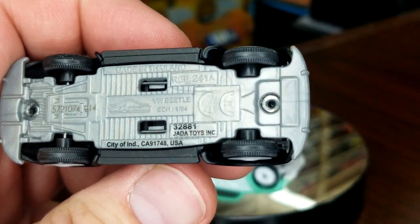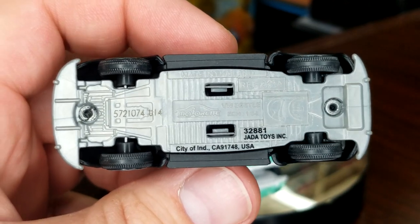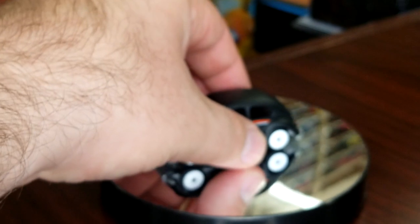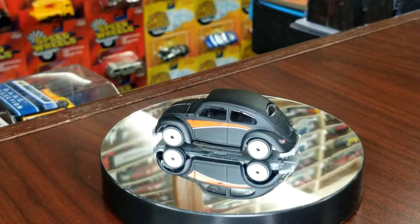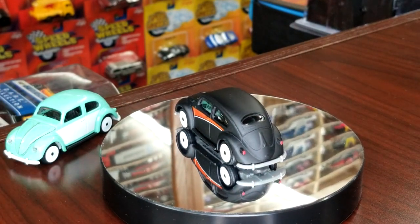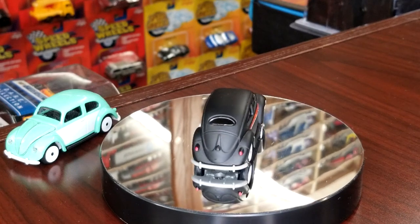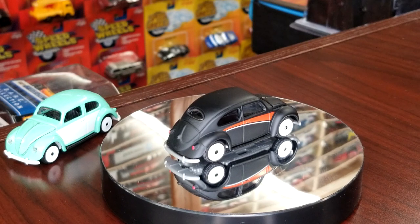Looking at the bottom, here are your base details — a little bit easier to see. It's a 1:64 scale Volkswagen Beetle. It's a pretty nice model. I like the fact that they're doing this Punch Buggy line, but how many Volkswagen T1s and Beetles can you just release in new colors over and over again? Eventually we've got to get something new.